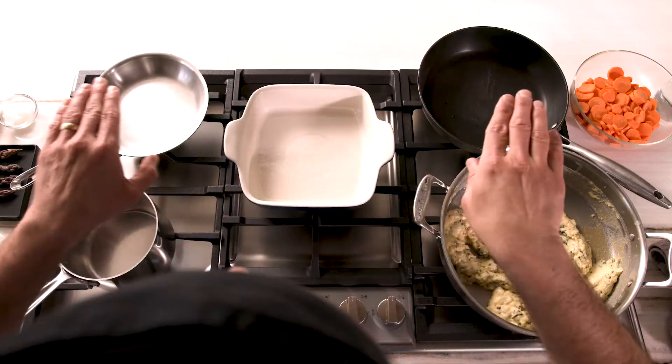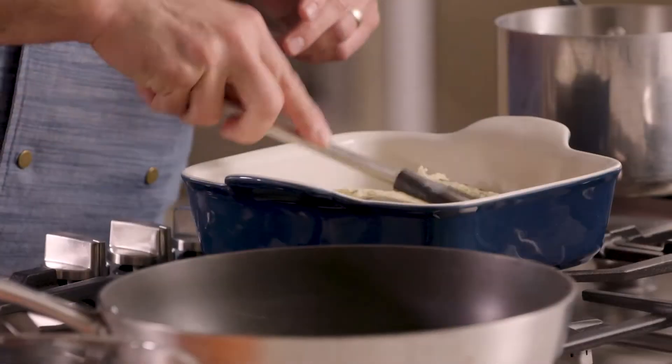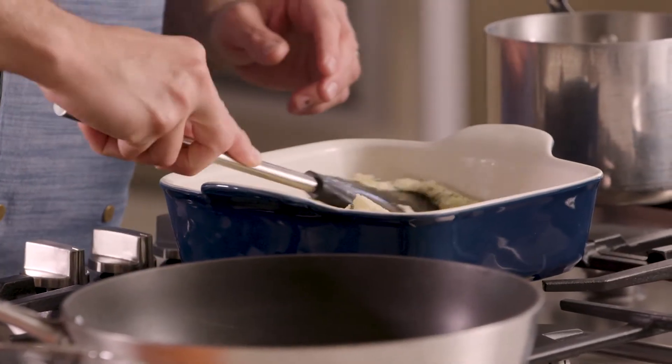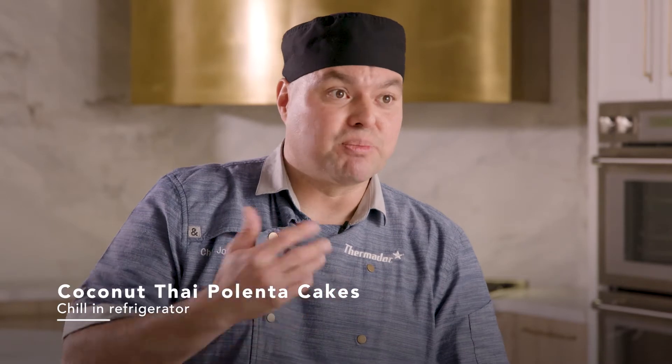Now that our polenta has been mixed with our herbs, what we want to do is put it into a shallow pan. Once it's in the shallow pan, leave it out at room temperature for about 15 minutes and then drop it in the refrigerator until it's completely chilled. When dropping it into your shallow pan, use your spatula to flatten it out so you have a nice even surface.